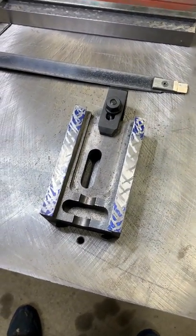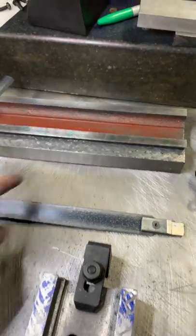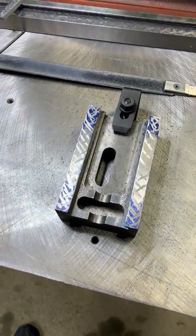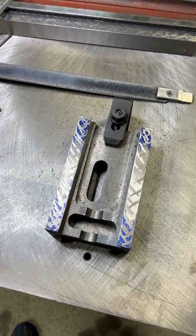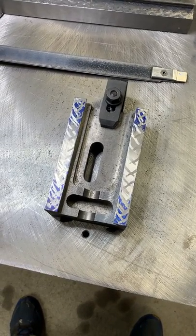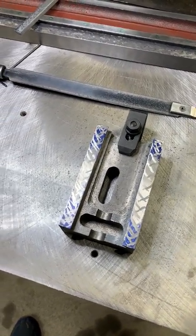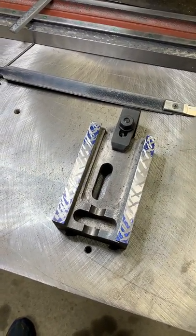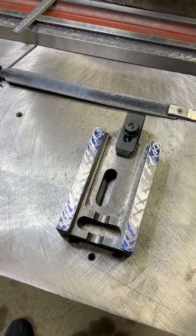I want to get these surfaces flat so that they make contact on this flat surface. That will reduce friction, increase the bearing surface, and make the ways last longer and be more consistent. I won't plan to run the saddle off the table, but it'll make it as consistent as possible.